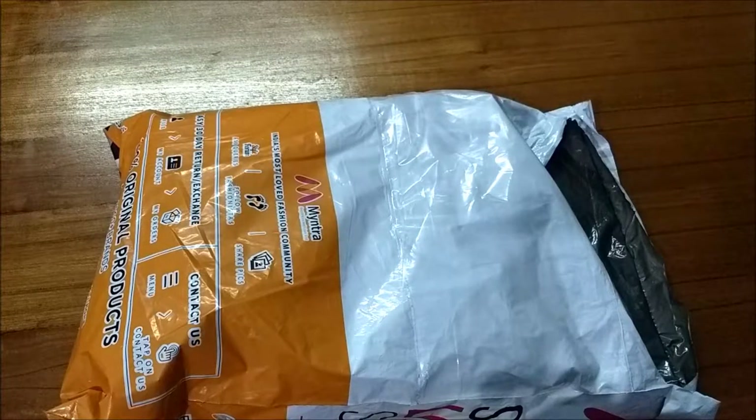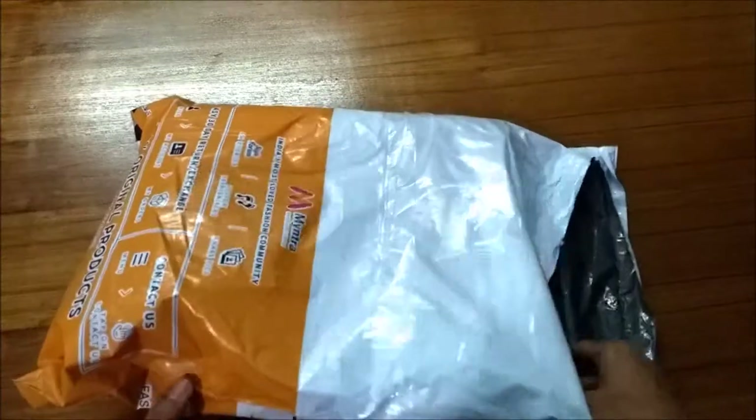Hi there, this is Funny from Tech Expert and this is my review of the 883 Police slim fit mid-rise clean look jeans. Let's go ahead and unpack this item.